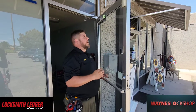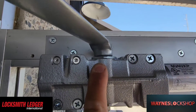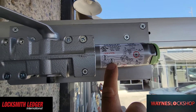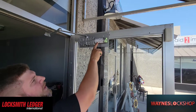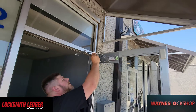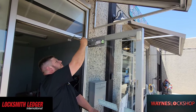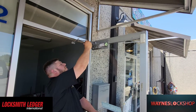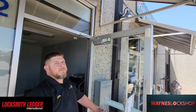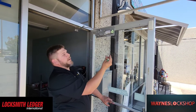Now our closing speed needs to be adjusted—that's going to be our second valve. The valve closest to the arm is our closing speed, number two, with handy arrows showing you that clockwise slows the door down and counterclockwise speeds it up. Think of it like a water faucet: tightening restricts the flow of oil through the chambers; opening it up allows more flow so the door will be faster. You're just restricting or opening up that valve.